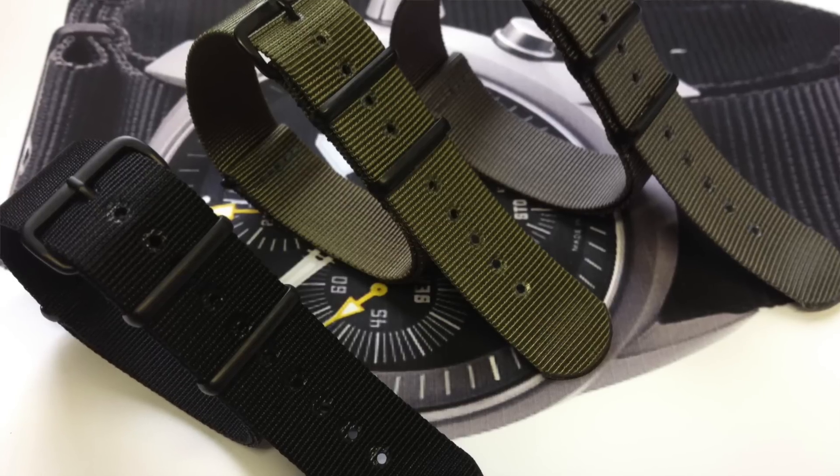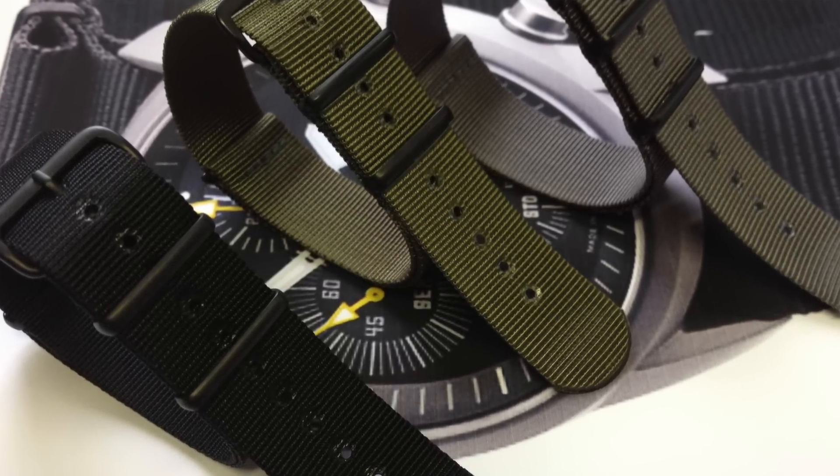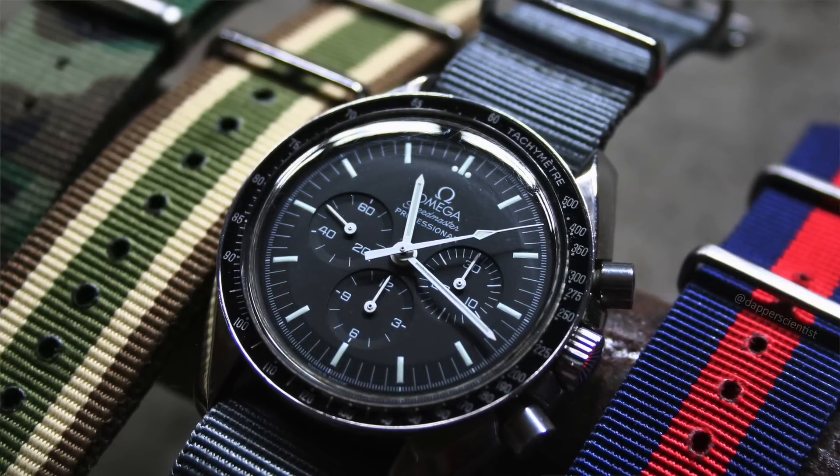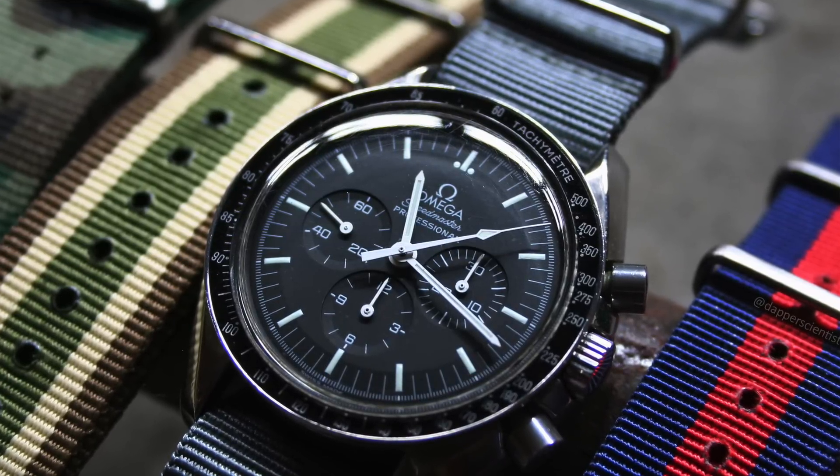Then of course there are Zulu straps or NATO straps. There's a very slight difference between a Zulu and a NATO strap, but we'll put them in one category. Both were invented by the British military. They were designed to be lighter and very quick to adjust — for military purposes, if you had a diving suit or something like that, you could adjust it easier over the suit. Another thing to realize is that the way it's designed, even if one lug or spring bar holding the watch fails on one side, it's still attached to the other side. For military purposes where you're really depending on precision of your timepiece, that's a huge advantage.